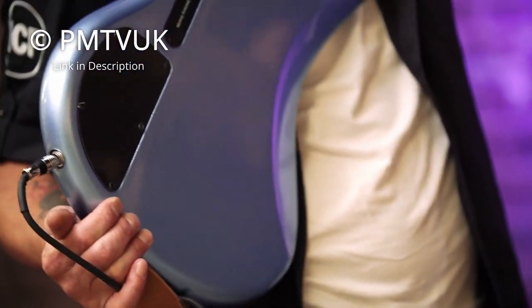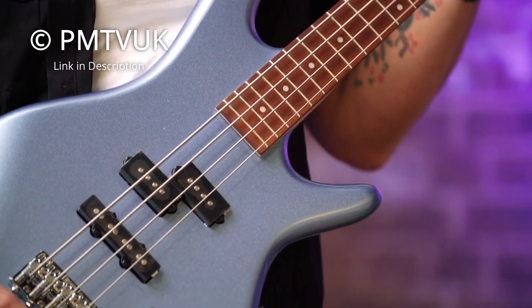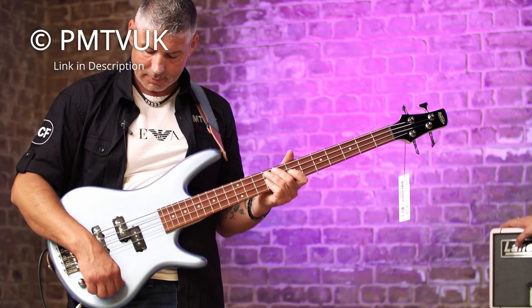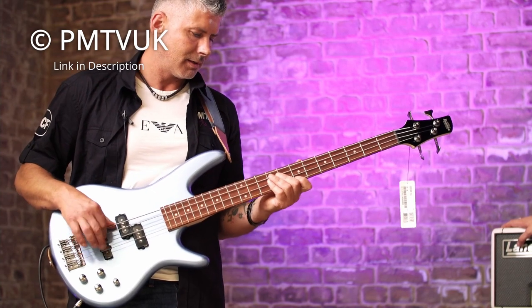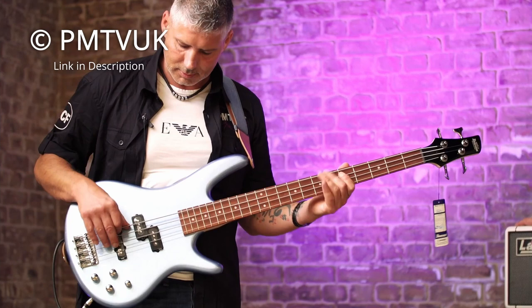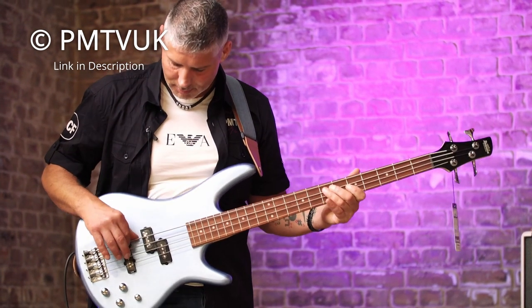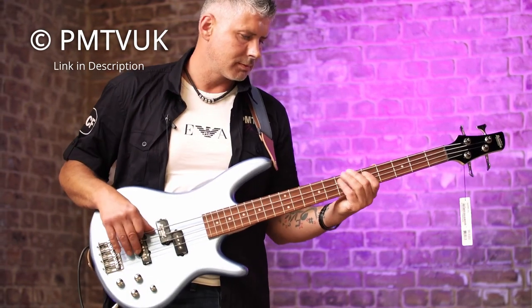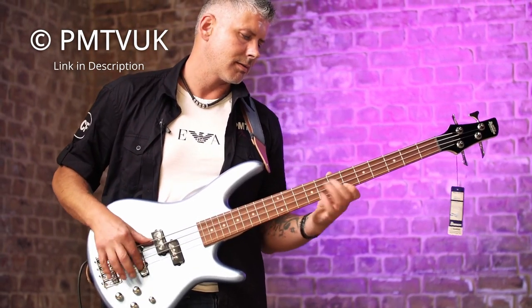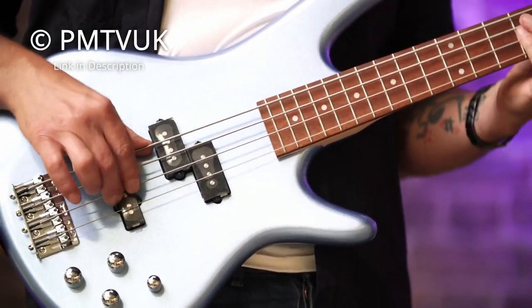It has two pickups on the body with their own independent volume. The single coil and split bridge pickups share a single tone knob. An interesting feature is the built-in Fat 2 EQ knob, which gives your sound an extra bass boost. You also get the standard 22 frets. The Ibanez GSR200 is a perfect bass for beginners — for its affordable price point, you get a wonderfully built bass guitar.